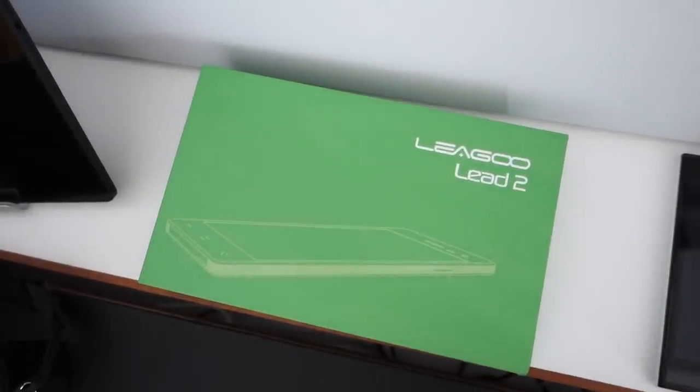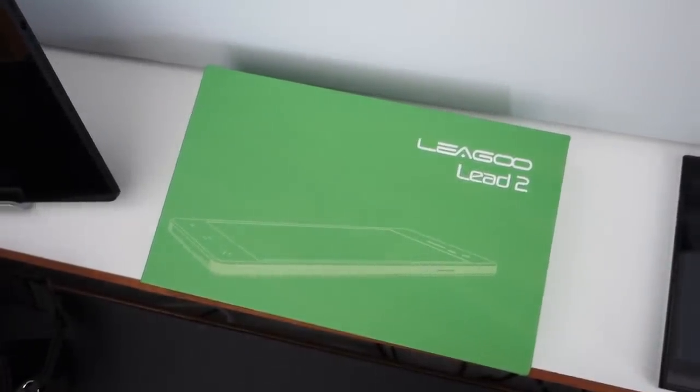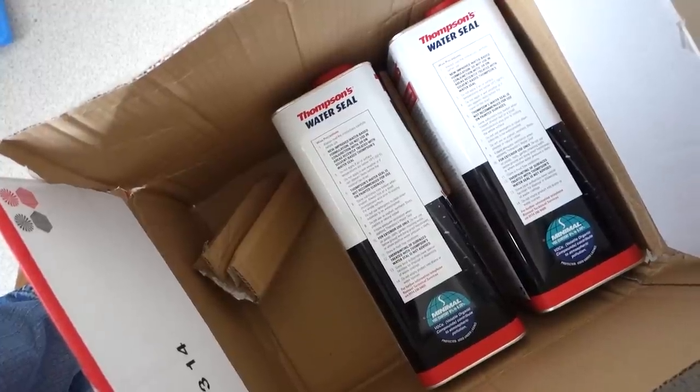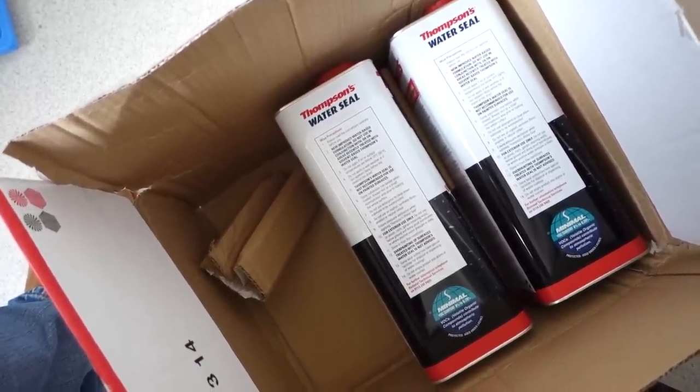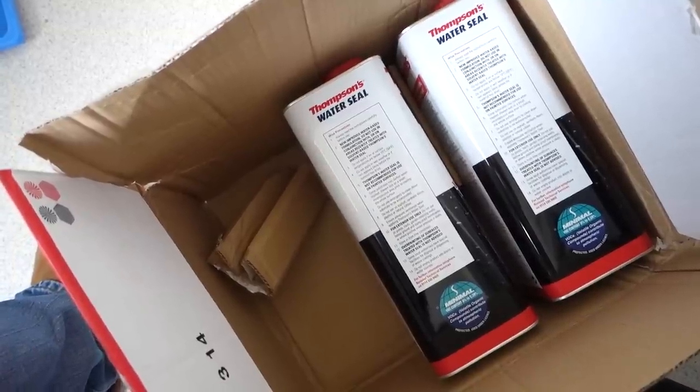We have just got back from taking Milo for a walk and it's got extremely windy all of a sudden. Very nice weather this morning — very sunny — and now it's become overcast and the wind has picked up, but very, very warm and very close as well. So I think we're going to have a storm coming. We have three tins — although one is already being used — of Thompson's water seal, and this was so much cheaper on Amazon than in our local DIY store.